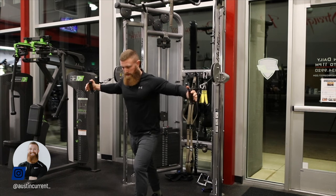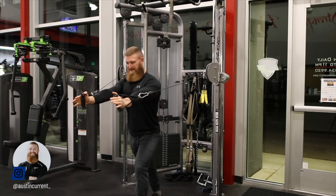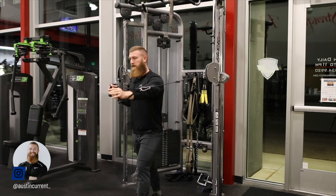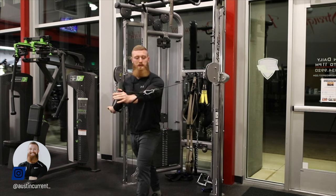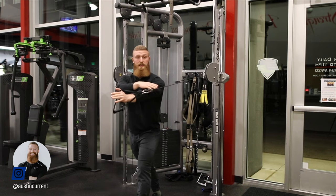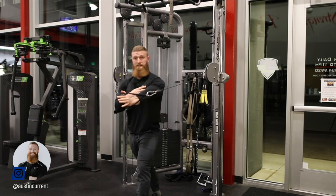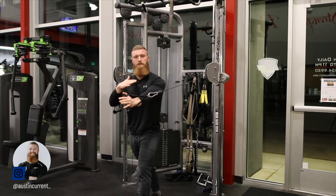It doesn't matter which foot is forward. As we come across, just like other fly movements — especially with cables — this cable needs to be lined up with our arm, and that arm needs to be lined up and coming across the chest in the position we want. If it's not, you may have to adjust yourself slightly.